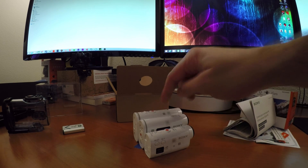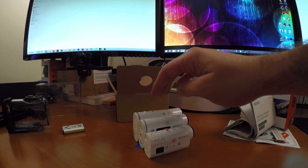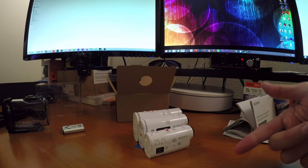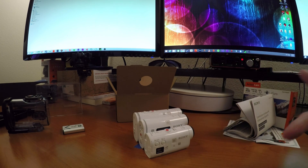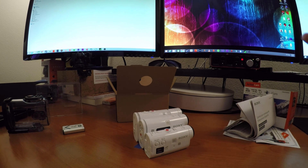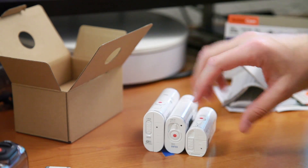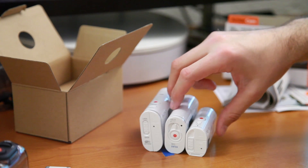Using Action Cam's new Movie Maker software — available in MP4 format — you can actually generate an automatic edit of your adventure. If you get home and don't have the time to put together your own edit, the software will build one for you. It detects action moments, takes the highlight clips, and builds an edit automatically. So you can use the remote with multiple cameras, get all the footage together, and have Sony do all the work for you, which is pretty cool.